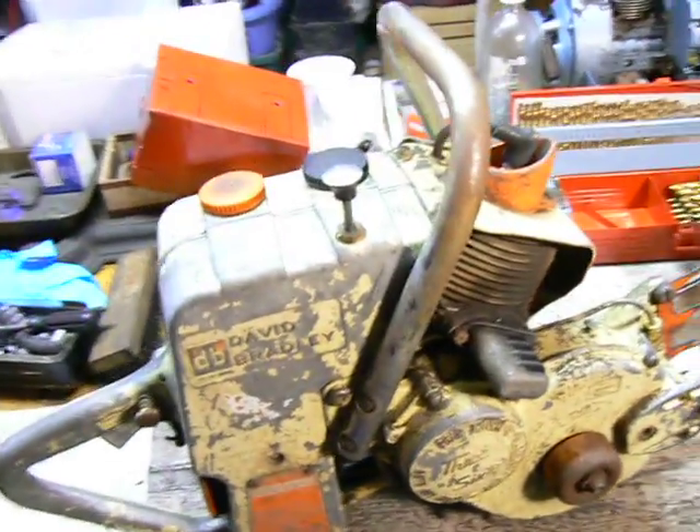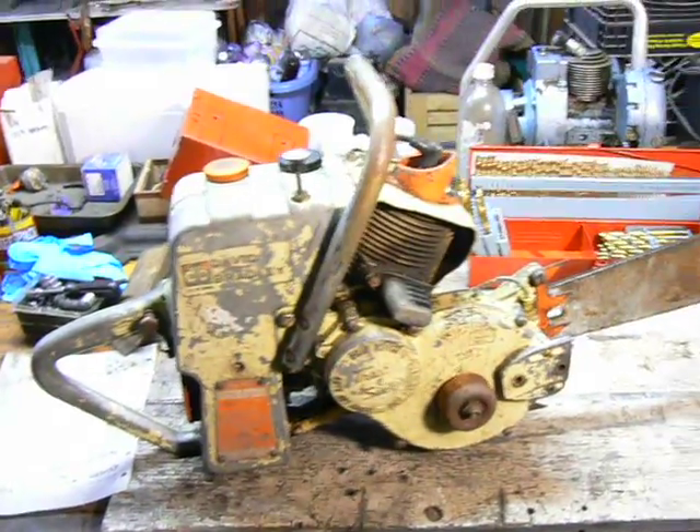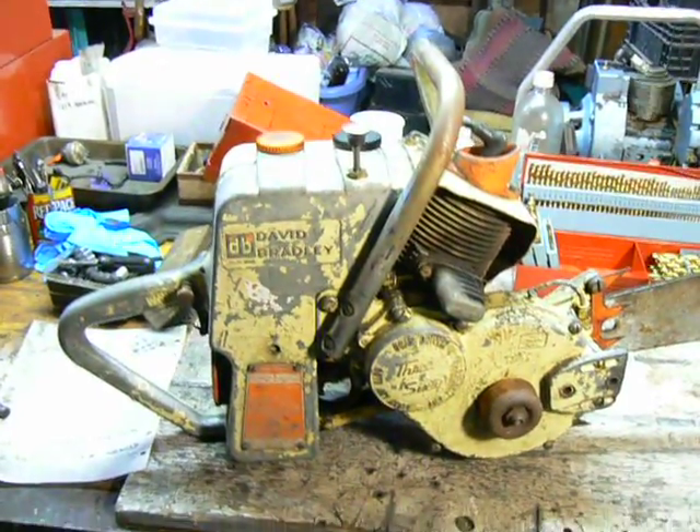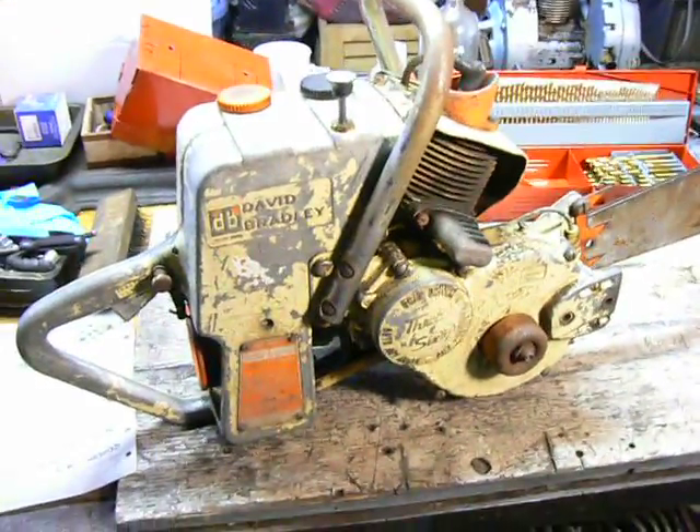Hello everybody. I'd like to introduce a couple more chainsaws to my collection. I just bought four saws today for $150. I think it's a pretty good deal.